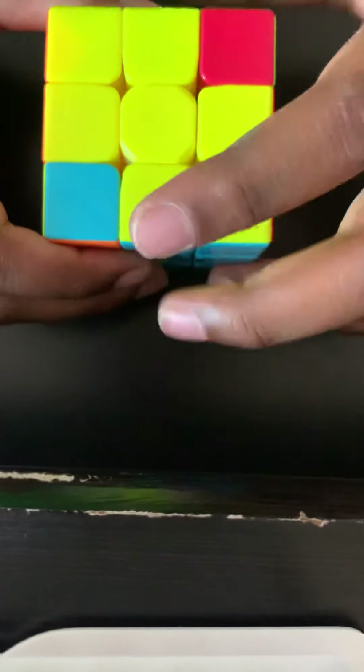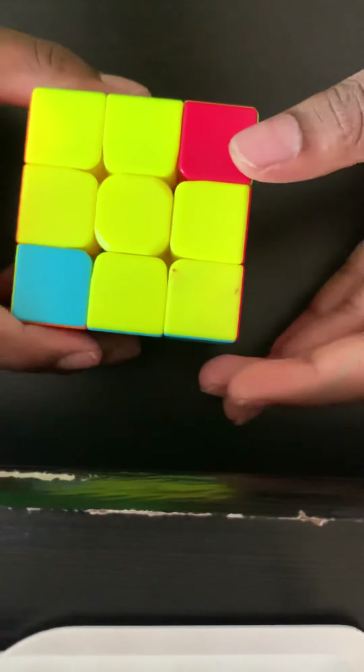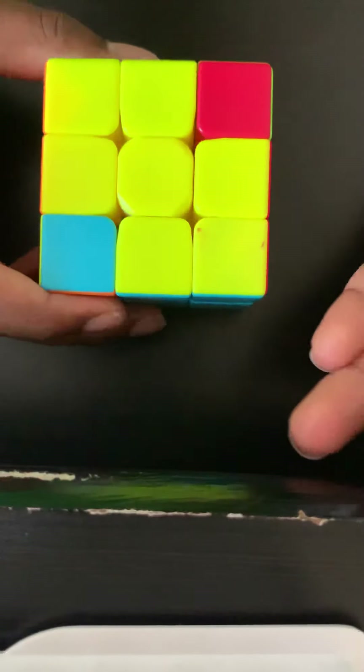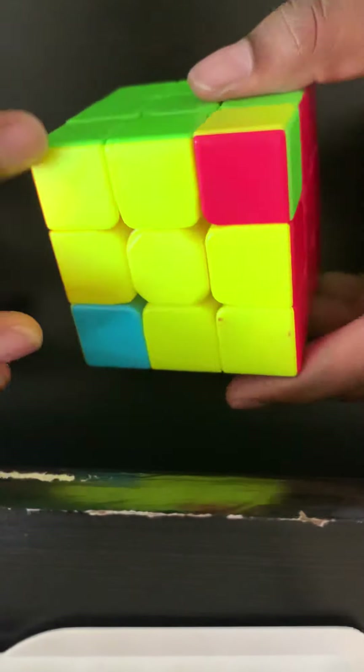Sometimes it doesn't happen on the first try, so you might have to repeat the corner positioning step again.